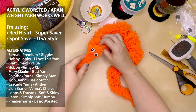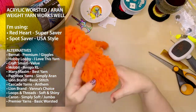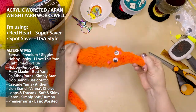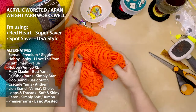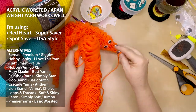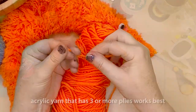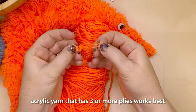My model for today, Tango, was made using the Red Heart Super Saver yarn. I'll also be using this yarn and Spot Saver USA style today for the two different projects I'll be showing you. I've also put up on the screen a list of alternative yarns, but a lot of different yarns will work, especially if they're acrylic and if they have three or more plies - they seem to work really well.